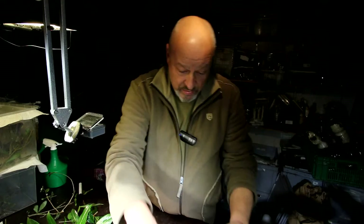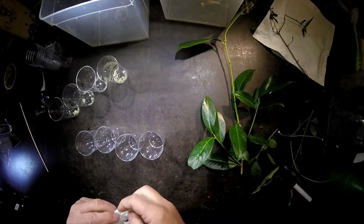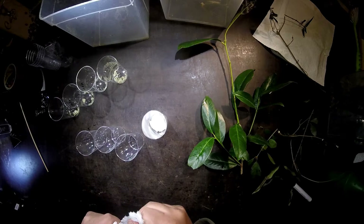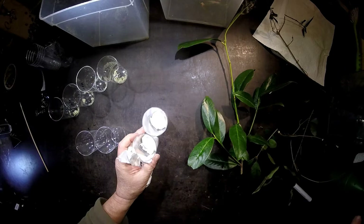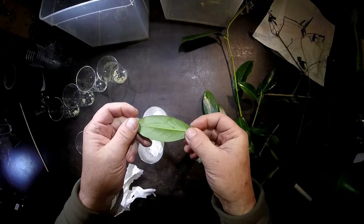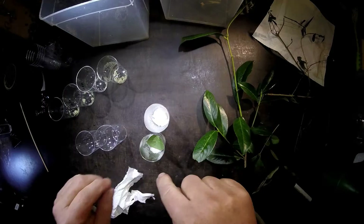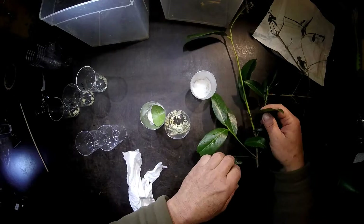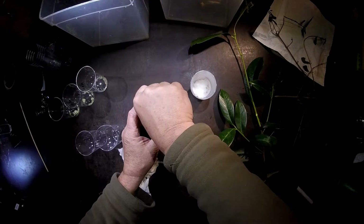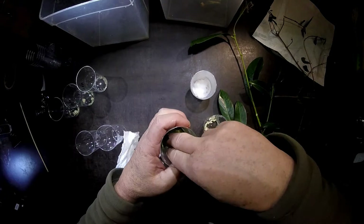I will now prepare the box for the hatching. I always do it the same way: just put a piece of wet paper on the bottom of a plastic jar, and then I put one leaf of Prunus laurocerasus on it, with the back side facing up, like this. The eggs are then lying directly on the leaf. The idea is that the eggs do not touch the wet toilet paper but lie directly on the leaf.